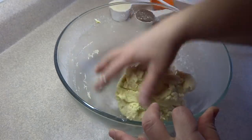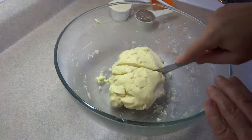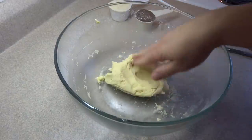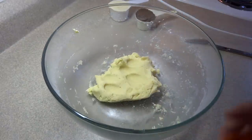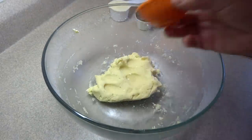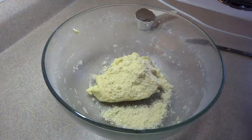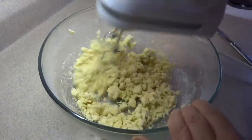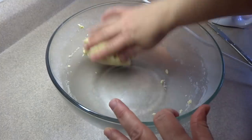Bring the dough together with your hands until you get a ball, then cut it in half — we're going to do something different with each half. For the first half, add 1/4 teaspoon of almond extract and 1/3 of a cup of ground almonds, then blend that together. This will be the white portion of the dough in these pinwheel cookies.